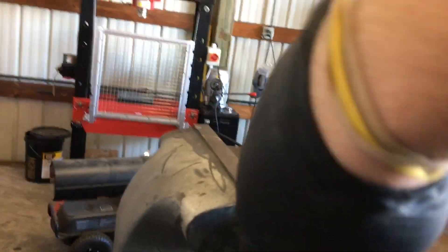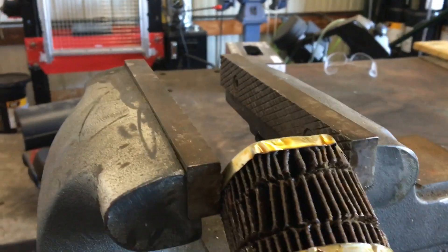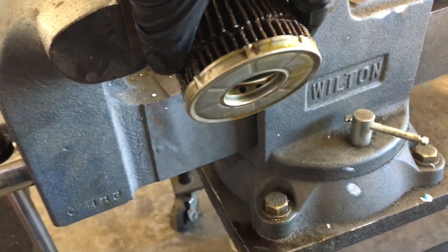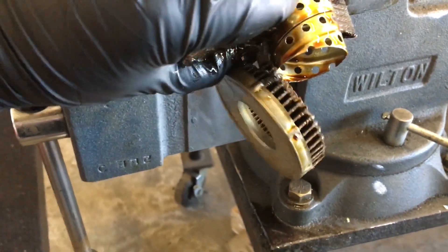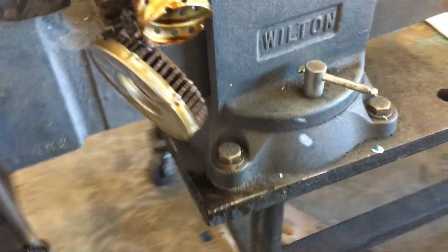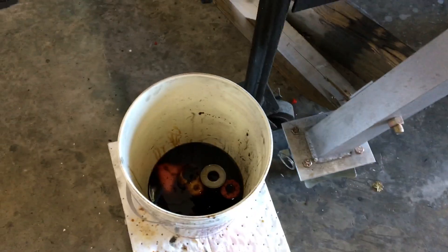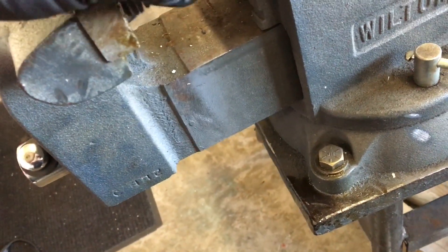Alright, we got that — that's almost in half. Now set it off like that, got the accordion shape. Always have a bucket or something to catch the excess oil with — that's what we're gonna do.